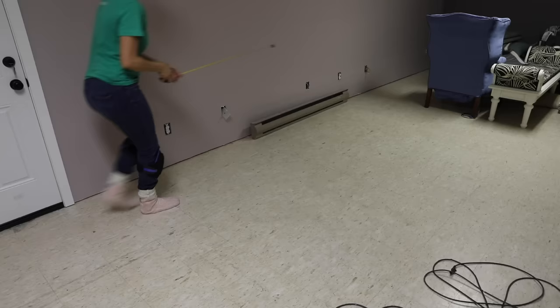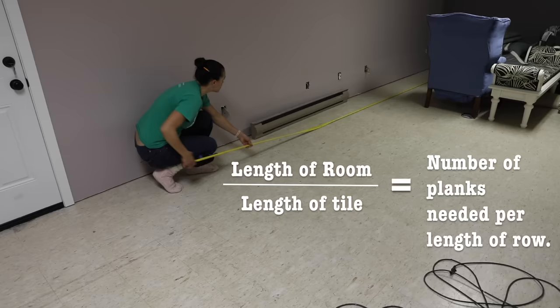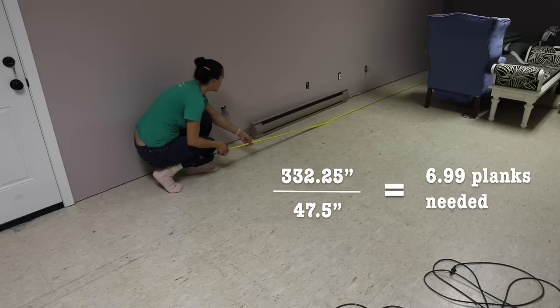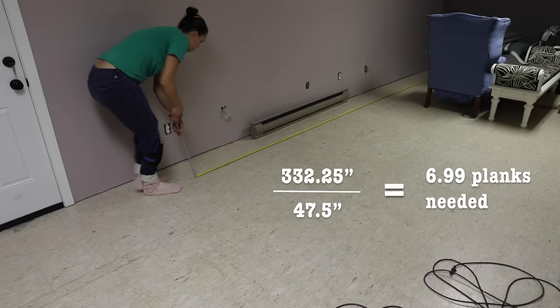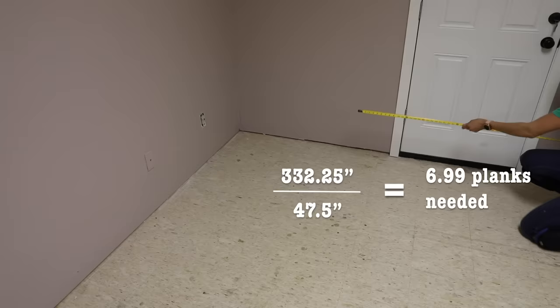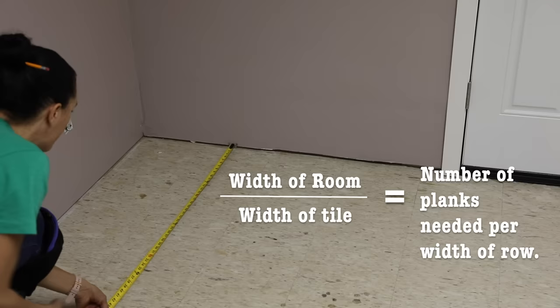Let's talk about what you need once you decide to use this. First, you have to take your measurements. You need the length of your room and divide that by the length of the tile — mine were 47 and a half inches — and that gives you the number of planks per row. For my basement, I came up with six full planks and 0.99 of another plank, which would be plank number seven. This matters because you don't want to end up with a short piece at the end of the row. The instructions say each board must be at least eight inches. The same applies to the width: divide the room width by the plank width. My math showed I needed 57.64 planks.